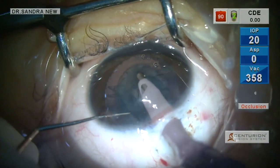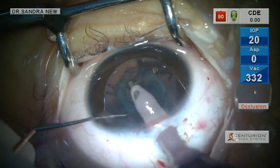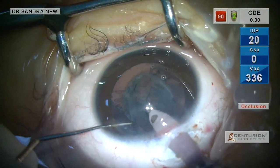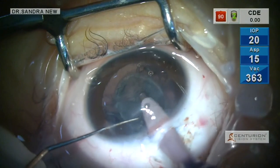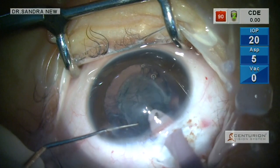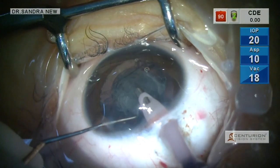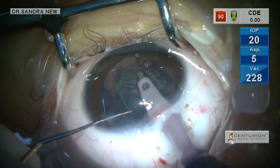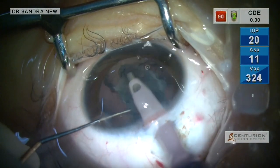If you look at the IOP setting, I have kept the setting at only 20 with a low flow, low vacuum, low IOP. I am aspirating the cortex. There is no need to use phaco energy while operating on a pediatric cataract. The cortex is very soft and can be almost entirely aspirated with the help of an irrigation-aspiration cannula.